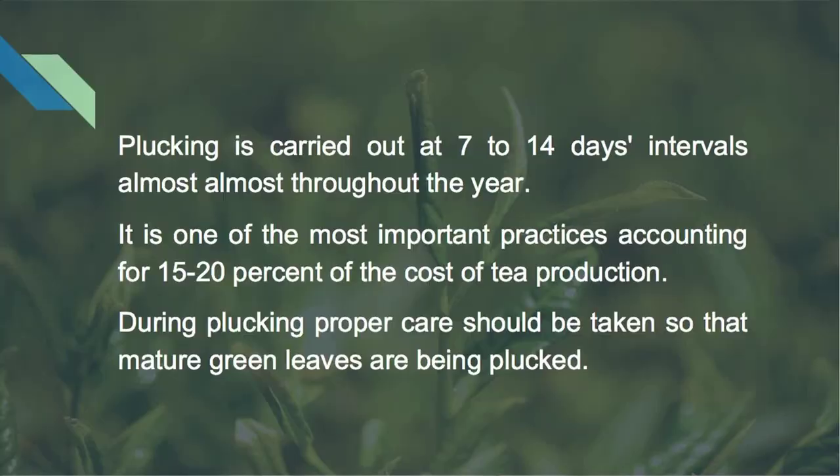At how many days interval is plucking generally carried out? Plucking is carried out at four to fourteen days interval almost throughout the whole year. It is one of the most important practices, accounting for around fifteen to twenty percent of the total cost of tea production. Further, the plucking operation alone involves about sixty to seventy percent of the total labor force, making tea cultivation a labor-intensive one.